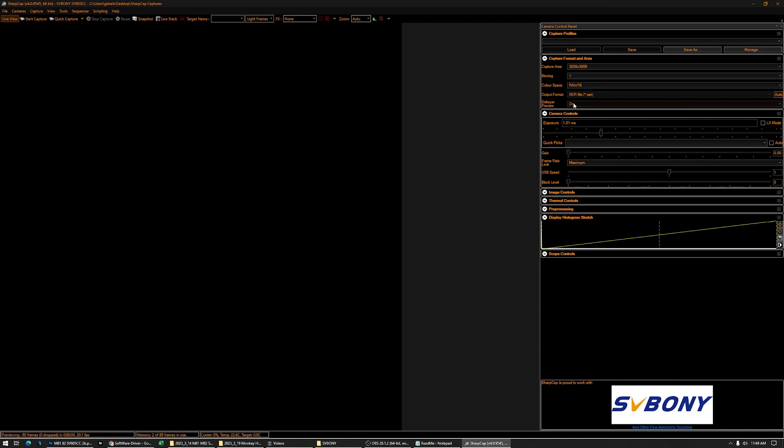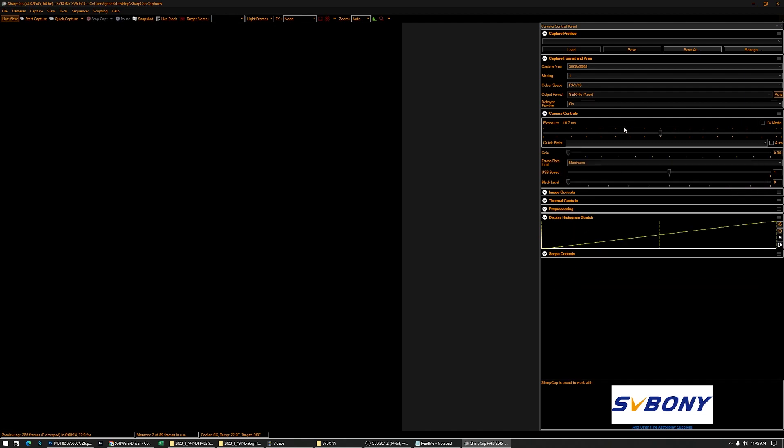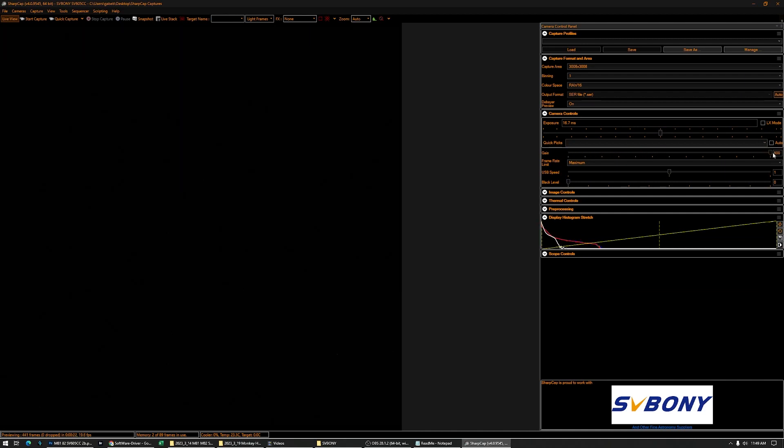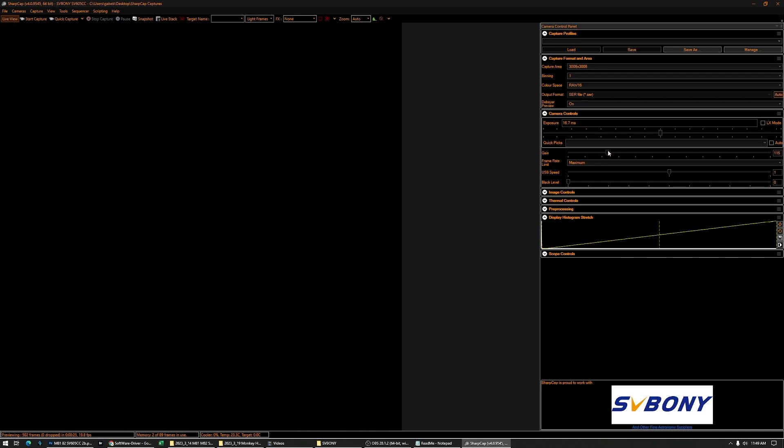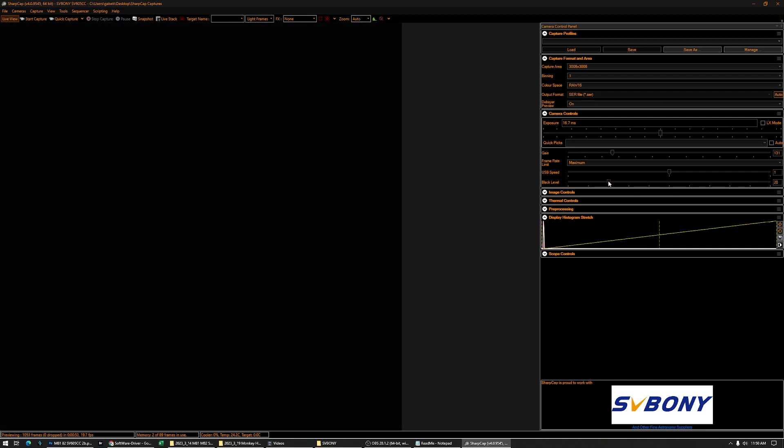I usually have the Debayer preview on. We can select the exposure time, or we can just do quick fix, whatever seconds or minutes we desire. Now we have the gain. The gain for this camera goes from 0 all the way to 600. The unity gain is technically above 120 — there have been some independent measurements where they found it was like 130 or something. So I usually keep it at like 130; I think I did my imaging at 131. The black level or offset can vary from 0 to 100. I'll set mine to 25.